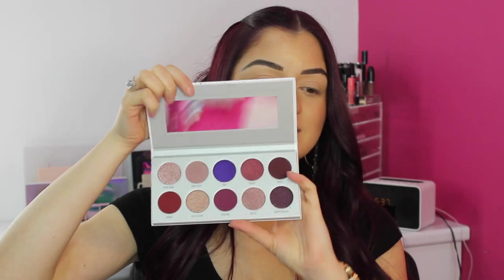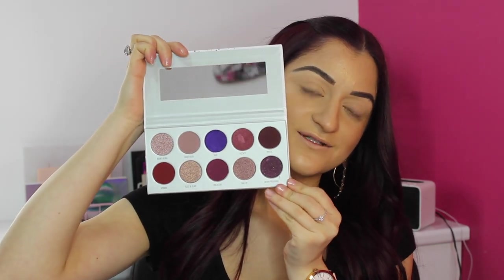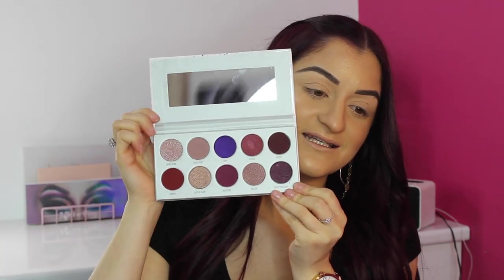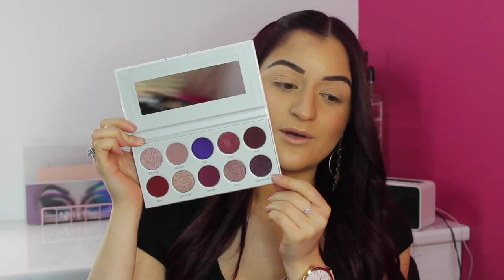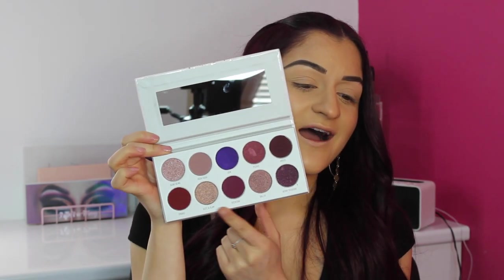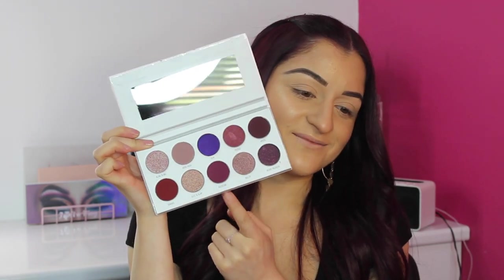This is what the palette looks like — you take it out of the little vault and once you open it up, that's what the inside looks like. It is absolutely stunning. The colors in here are so beautiful, and I love how some of the purple shades have that sheen and glitter to them. This color is really calling my name, so I'm going to do some swatches starting from the top row.